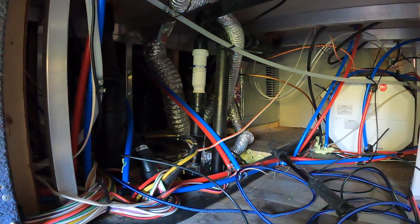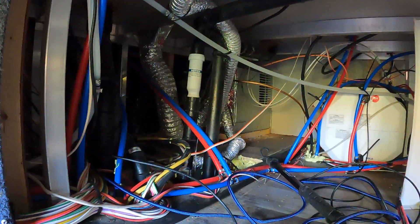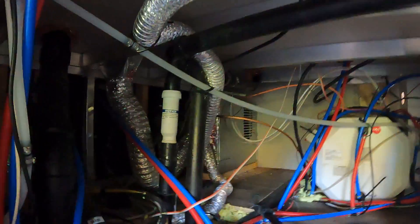That's something we always try to be cognizant of — maintainability. Once this is done, we don't want to button it all up and have to tear it apart to work on something. For the solar, I've got a bundle of wires prepped and ready to go up one of the vent tubes and out the top.